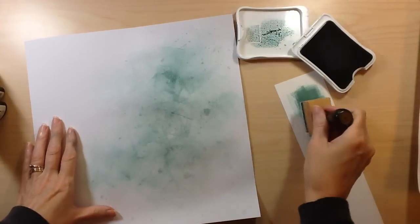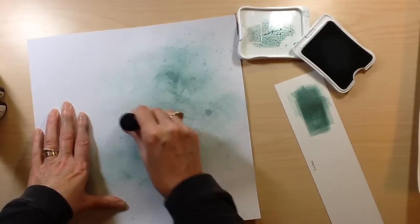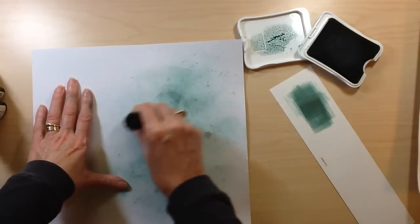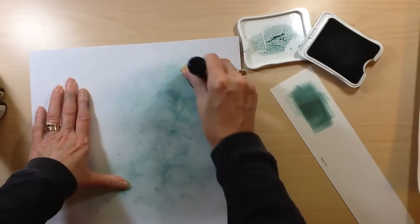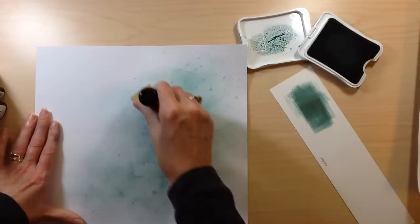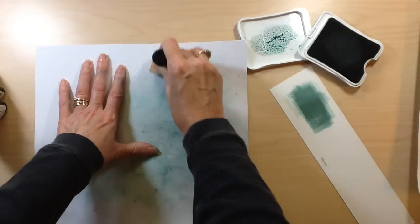Hello everyone and welcome back to another edition of My Scrappy Ideas. I'm Tina Gale and today I have a layout for you that's a little different — actually a lot different from what I normally do. This was created with some files from a new company that does cut files for your Silhouette and other digital cutters called Just Nick, and I'll have all the links down below.